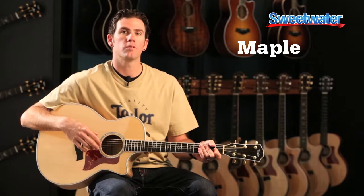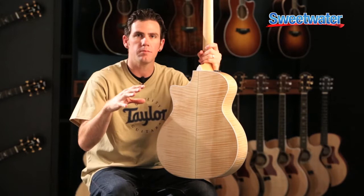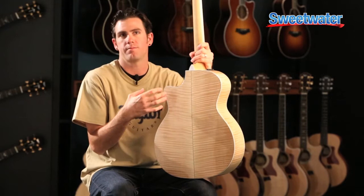Maple as a tone wood is really superb for folks doing both stage and studio. Maple is a very dense wood, so that means it's inherently going to be very bright and have this really nice top-end sparkle to it. It has a real quick decay, so if you're a jazz player or even a solo acoustic guitar player, those notes get out of the way of each other — they don't really trip all over each other.